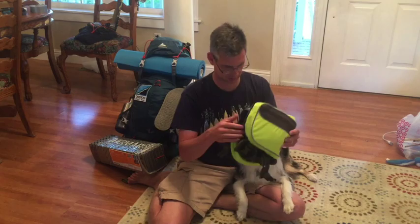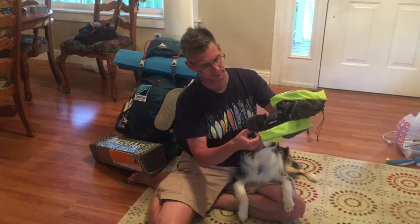The pack really attaches in three spots: one around his neck and two around his underbelly. So let's see if we can get this on Harlow here and clip it.